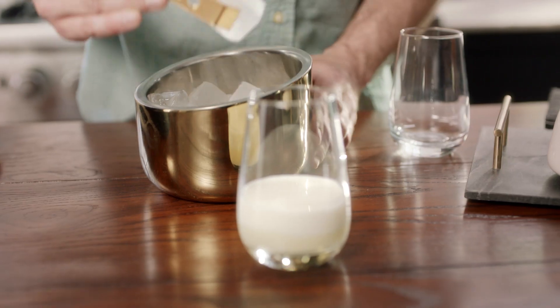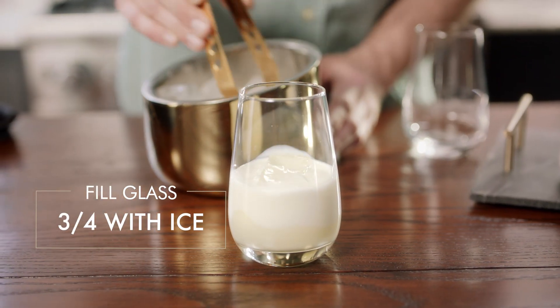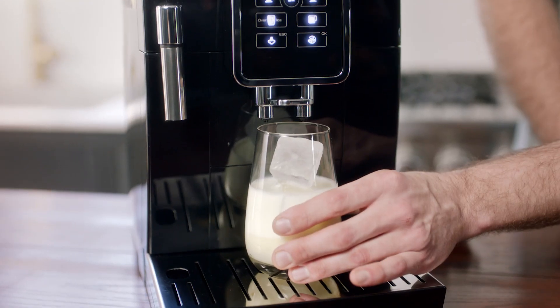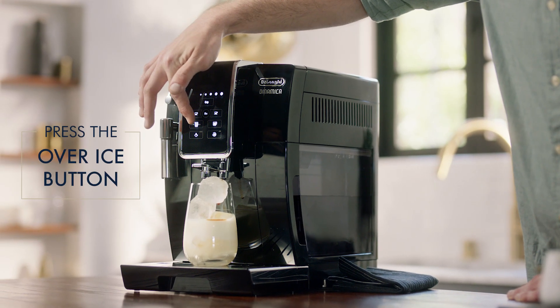Next, we'll be adding ice to fill the glass about three-quarters of the way. And finally, our espresso — select the maximum strength and then the over ice button.